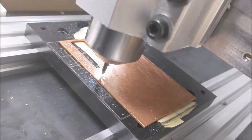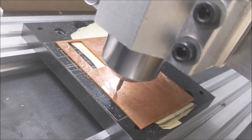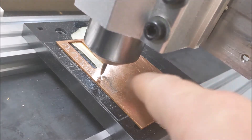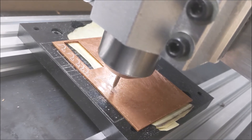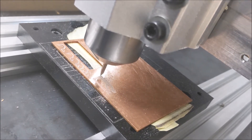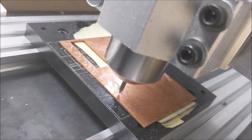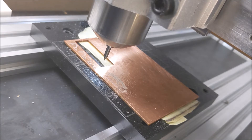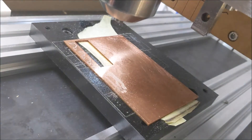It's coming. Looking good. Nice. Alright, Part 2 coming up. Part 2. Tool change. Oh, I love it. That is so nice.